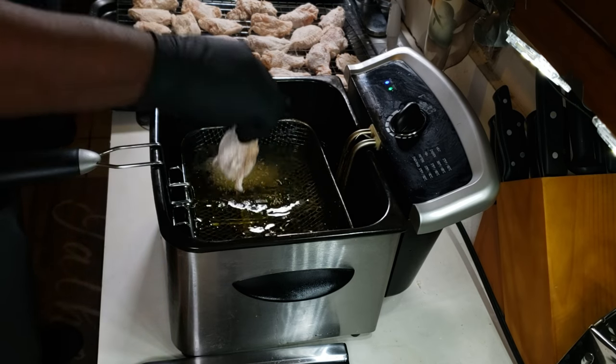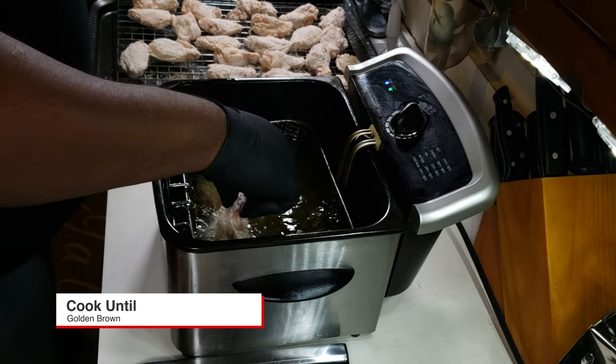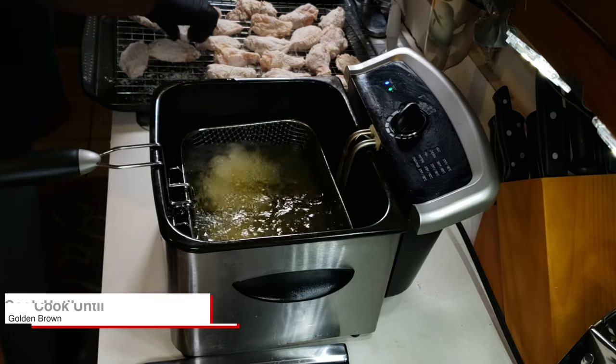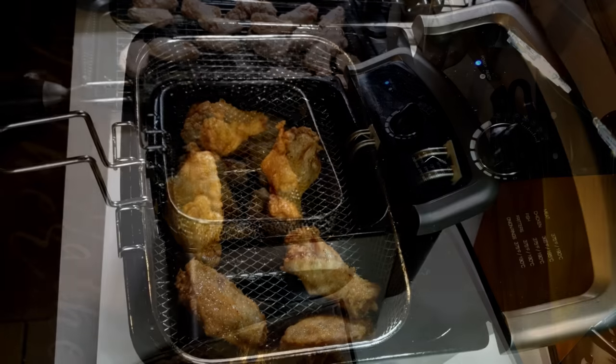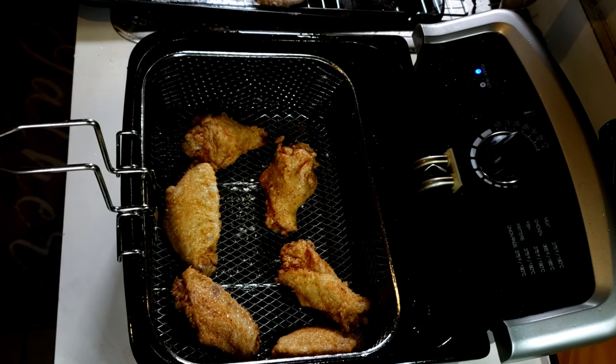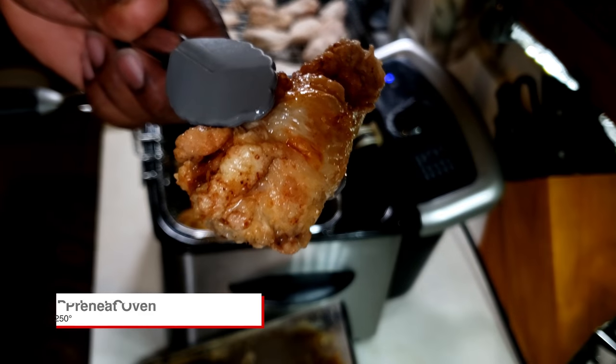A question I had: can you add more than six or seven wings? Yes you can, but the more wings you add, it's gonna drop the temperature of your grease and it's gonna take a longer cooking time. As always, make sure your chicken is golden brown and has reached an internal temperature of 165 degrees.